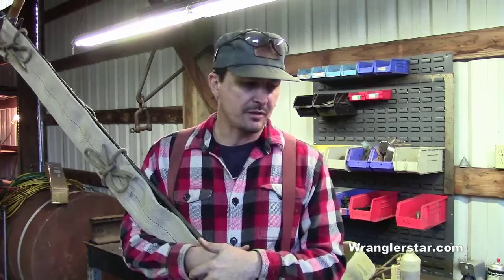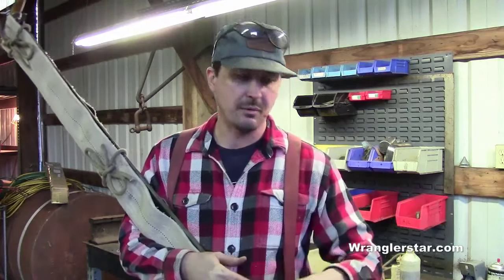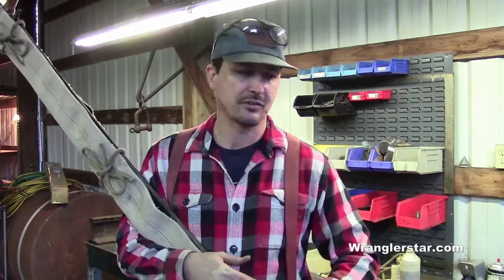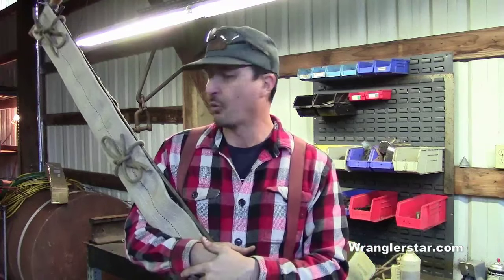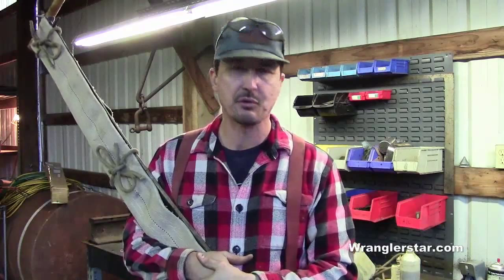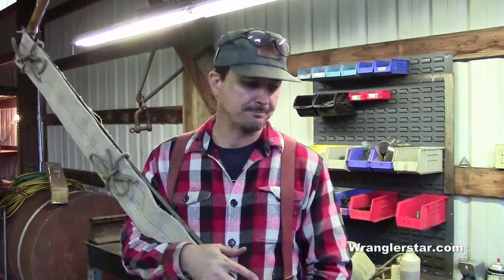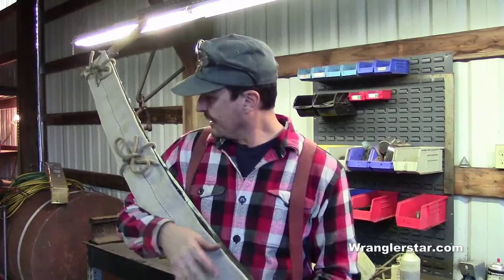Make sure you find one that's been well cared for and in good condition. Ideally, it's nice to have about a five or five-and-a-half-foot crosscut saw — you could run that by yourself if you had to. Then, depending on the size of timber you're working with, you might also want a good felling saw in addition. You could use either one for both purposes, but if you want to get technical and specialized, that's how it breaks down.